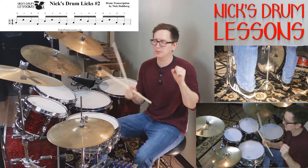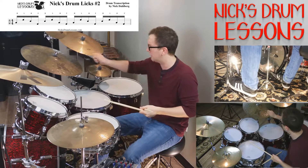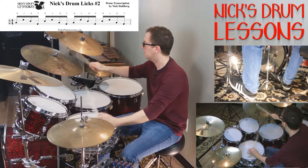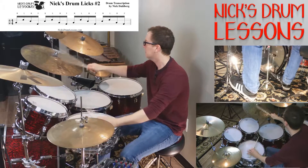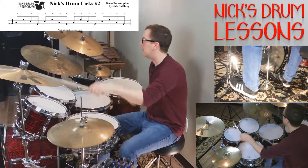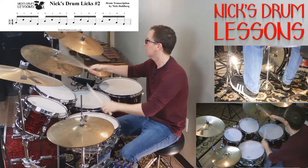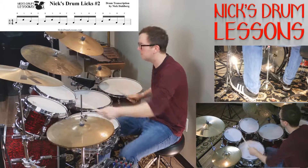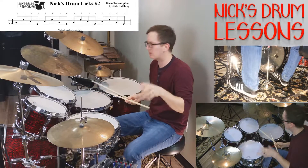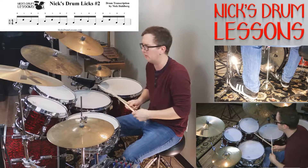Sounds really good in a mambo kind of feel. You're going to hear that cascara pattern on the bell. That sounds very cool, and I was keeping just a basic two and four going there.